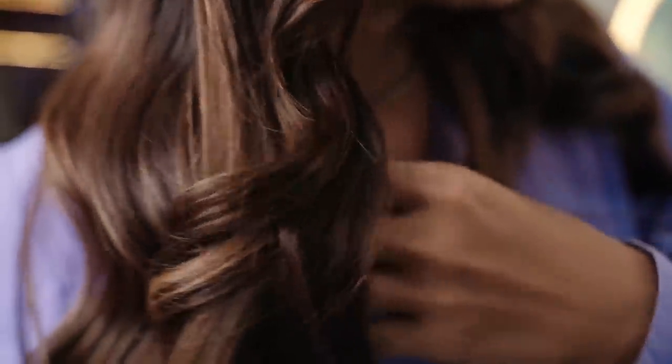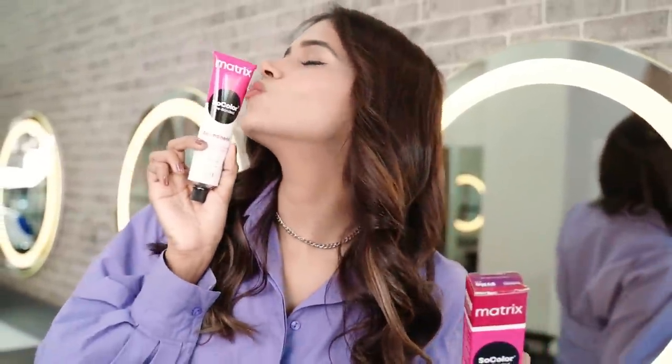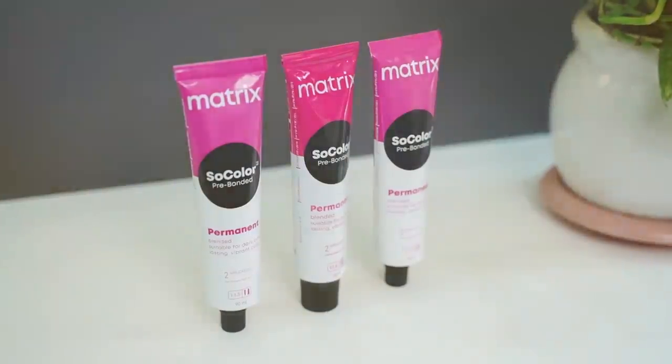Wow, just look at the color guys — my hair is looking so gorgeous! I'm obsessed with my new hair color and I'm so glad that I took up this challenge.